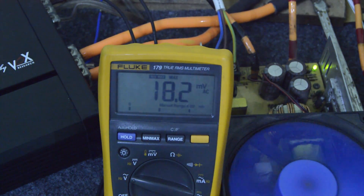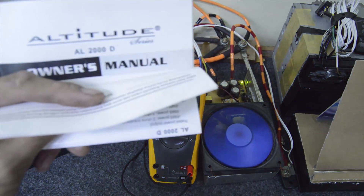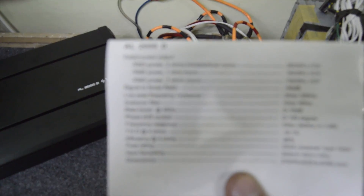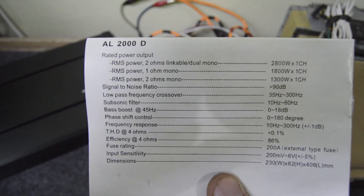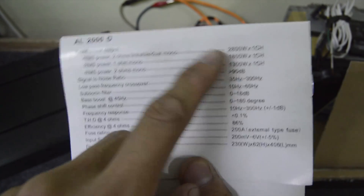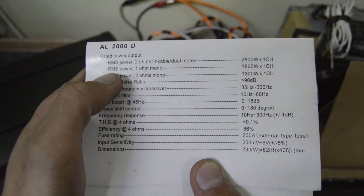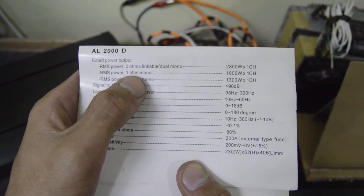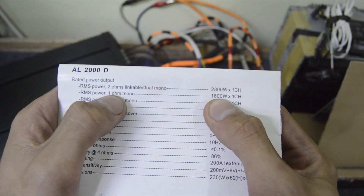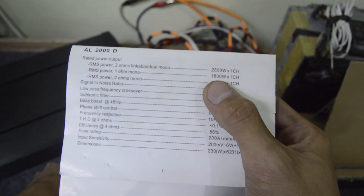It will keep measuring the voltage — if it ever goes up, like when you're at 15 and it jumps to 20, it will stay at 20 volts. Very handy feature. I'll put it to time-lapse. By the way, before we start the time-lapse, I just want to show you the data sheet — the owner's manual. We can measure one ohm mono at 1800 watts.